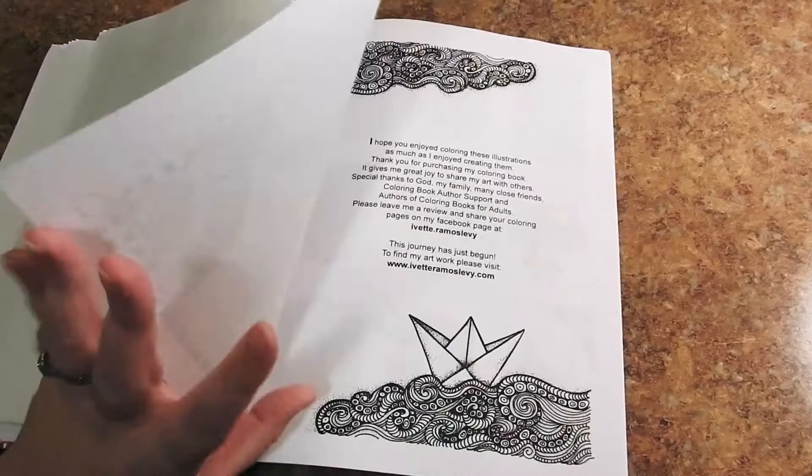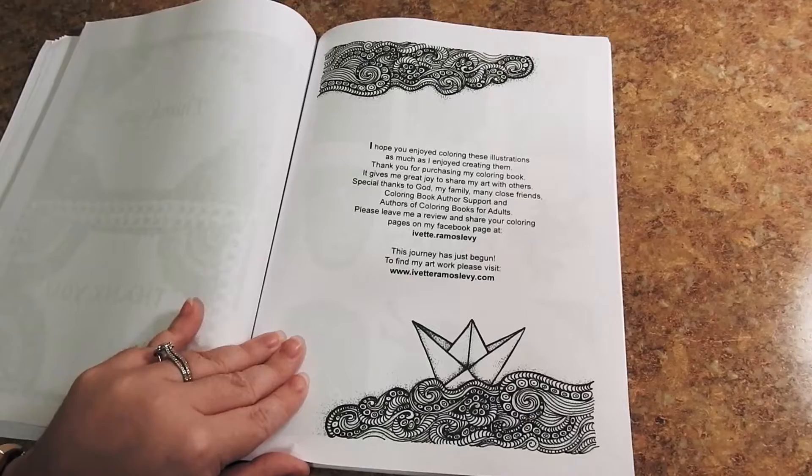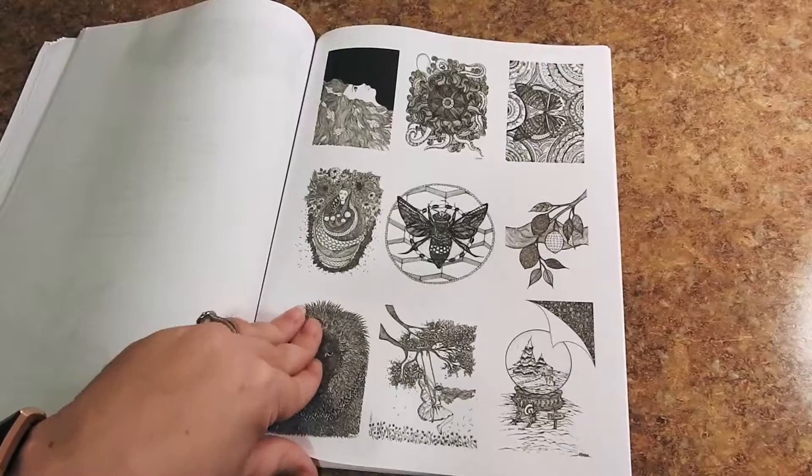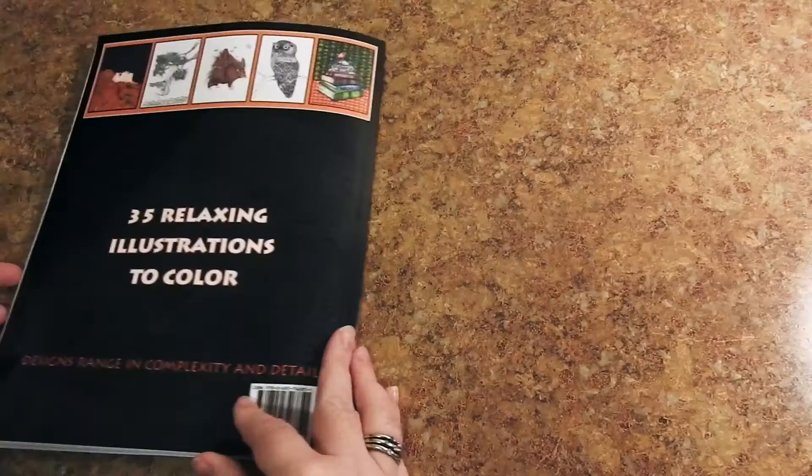Here's her contact information. Please check her out on Facebook at Yvette.RamosLevy and her website which is YvetteRamosLevy.com. Here you have the smaller pictures that are also in the book — she has several pages of white pages which would be great as test pages, or to put in between pages if you're going to use markers and prevent bleed through.